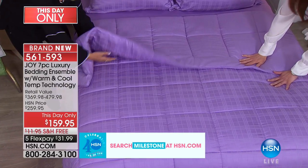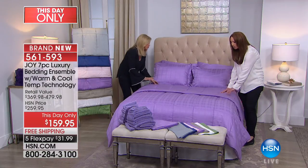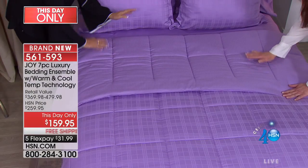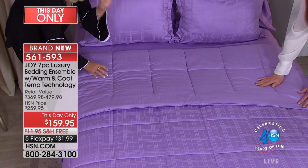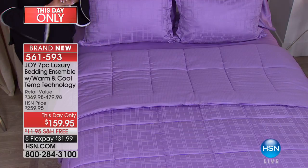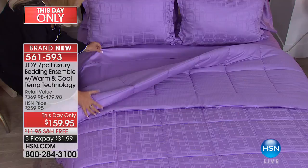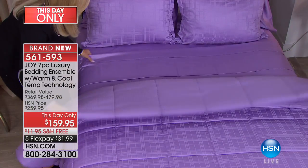This down alternative comforter in winter, when your body is warm, it radiates back, but this is cooling. It's got 30% eucalyptus — it's cotton and eucalyptus. This is amazing, this is beyond amazing. And what that does — I just have to show you the sheet for a minute.